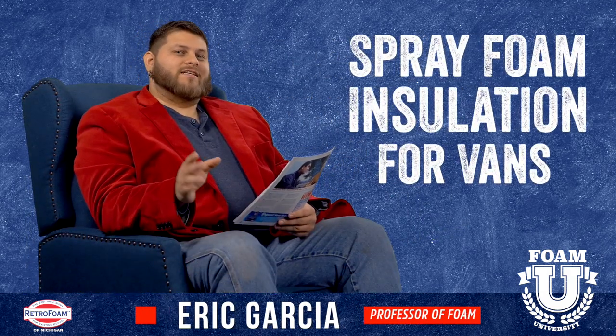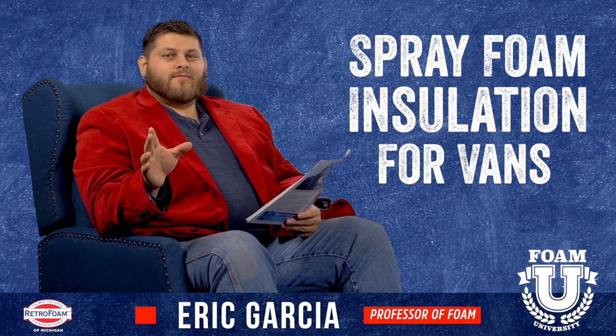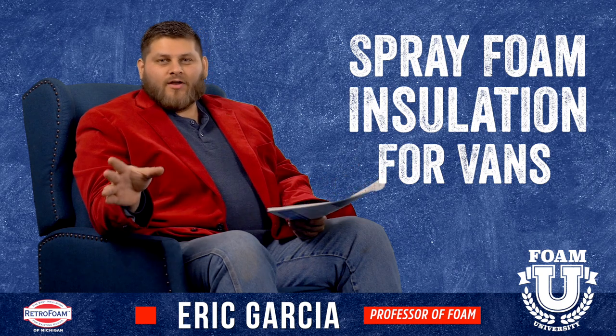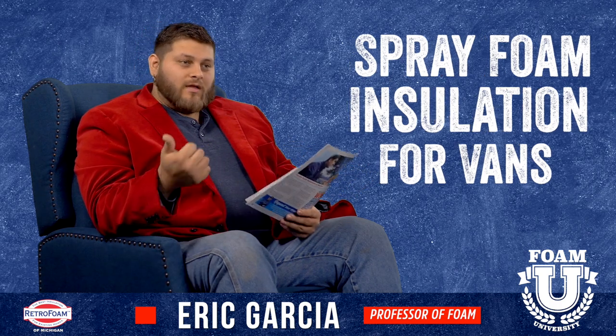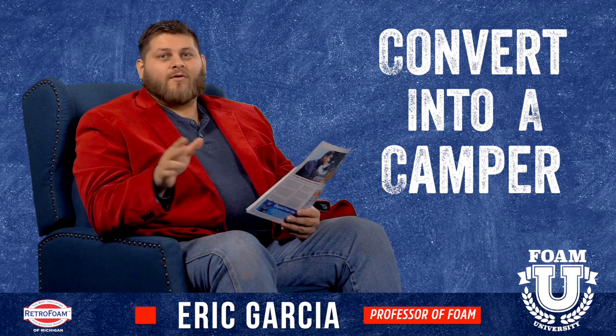Welcome back to Foam University. Today we're going to talk about how you can insulate a van. Now you might be asking, why do you want to insulate a van? Well, a few main reasons: a lot of people like to buy cargo vans and turn them into a camper. It's a very economical way to do it.